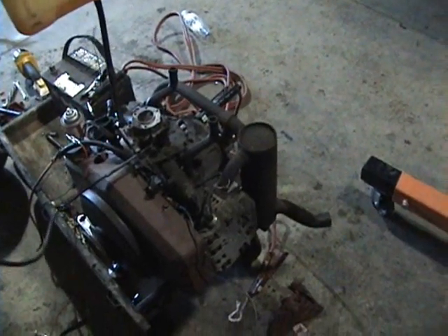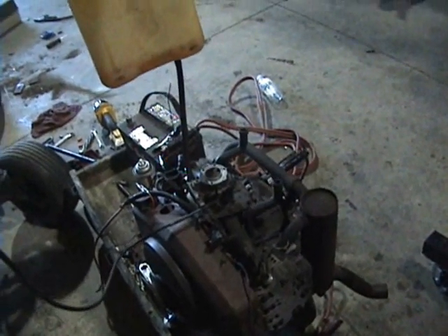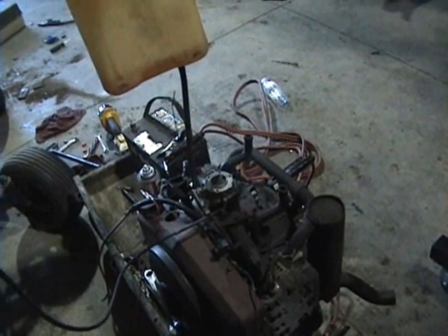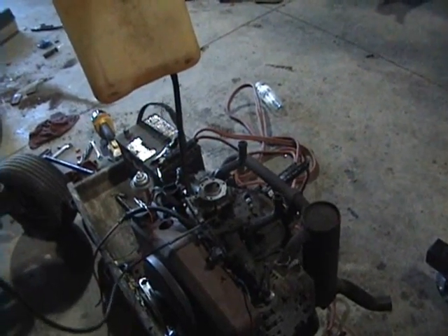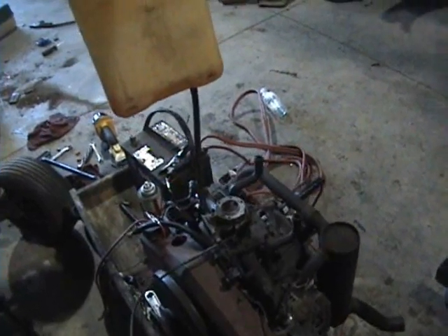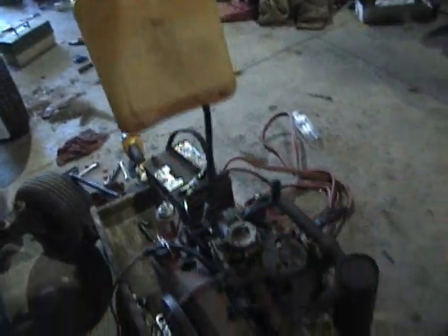Well, as you can see, I got it running, but it doesn't run without the choke on. There, it's smoothing out. And it's coming back down. I think the carburetor needs to be rebuilt. It might not — it might be the fact that I'm using old gas. There we go.